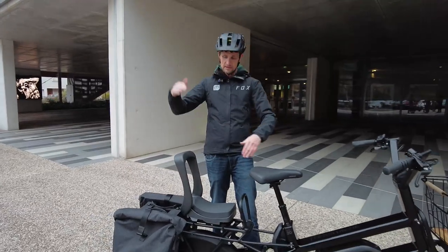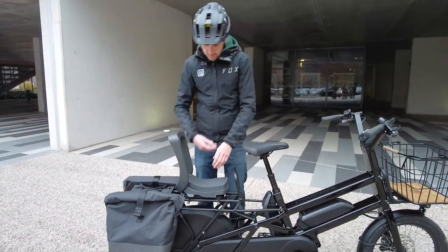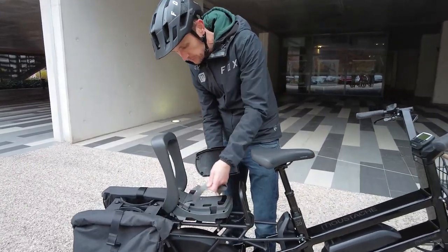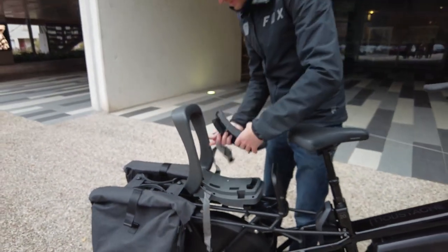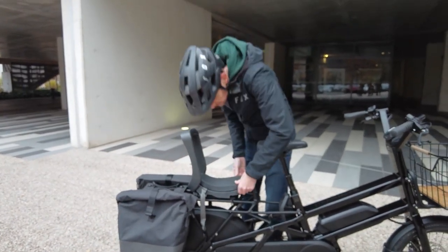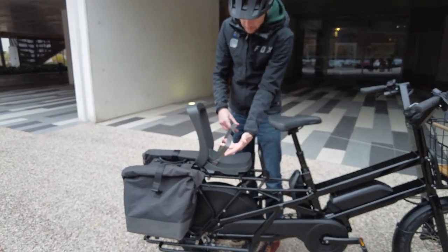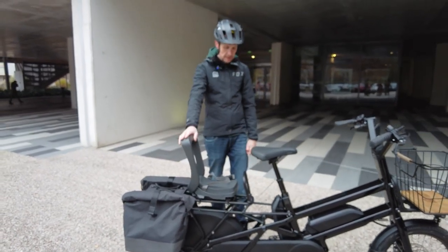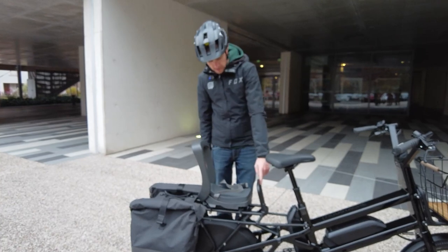The seat pad also includes a seatbelt hidden underneath, which can be clipped around a younger passenger for additional security. Once unclipped, you can reattach it and secure the person riding at the back.